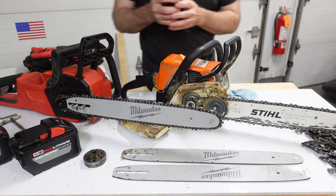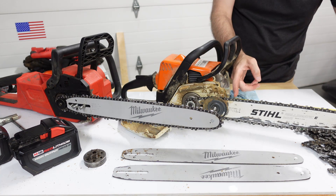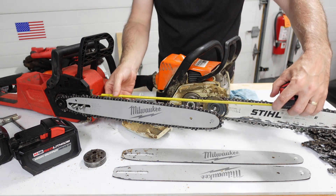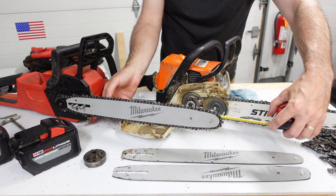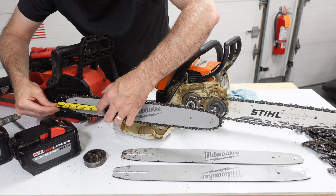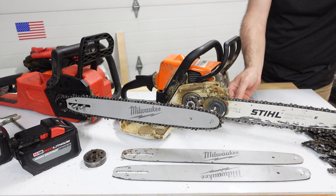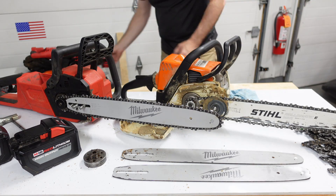Another point of comparison is bar length from the saw bucks. The Stihl is listed as a 16-inch saw, but from the tip of the saw bucks to the end of the bar is 14 inches, and from the tip of the saw bucks back to the center line of the sprocket is 5 inches. The Milwaukee is also sold as a 16-inch chainsaw — from the tip of the saw bucks to the tip of the bar is 14 and three-quarters inches, and from the saw bucks to the center line of the sprocket is about 4.5 inches. If you leave out the saw bucks and measure from the chassis to the tip, both are 15 inches.